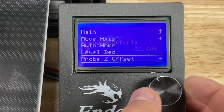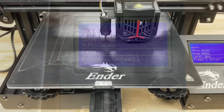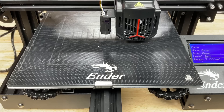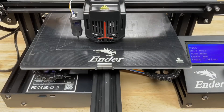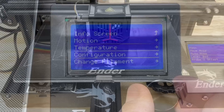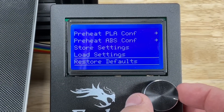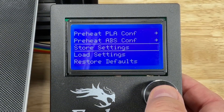Now we're ready to finally run auto level. Click on level bed from the menu. It'll home itself to the center just like before, and then it'll do a 16-point auto level across the whole bed. When it's done, we want to save it to memory. To do that, go to the configuration menu, scroll down near the bottom, and click on store settings.